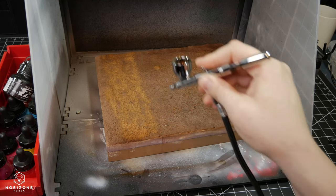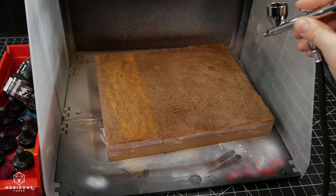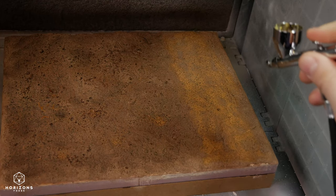I followed that up by separating the walkway area with a khaki paint, and then I ended up covering that with just plain grout on its own.